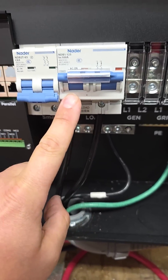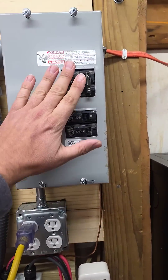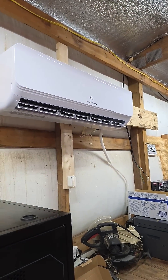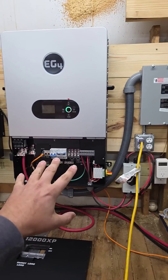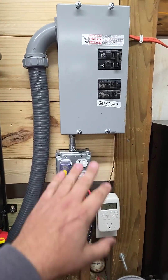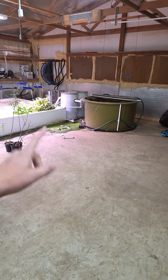Then we've got our load breaker that goes to our breaker panel. I am powering my EG4 mini split at night when it's not using PV — it's being powered by the off-grid inverter. I'm also powering a couple of receptacles, and that's powering a couple of pumps for my aquaponic system.